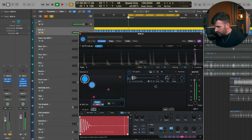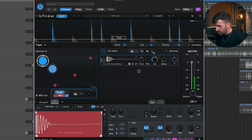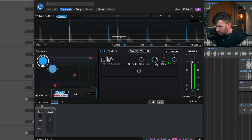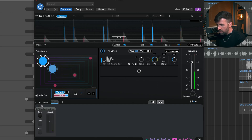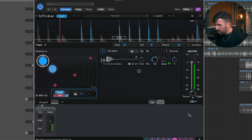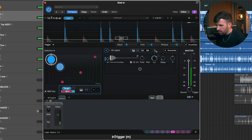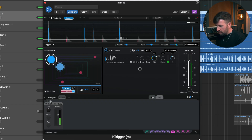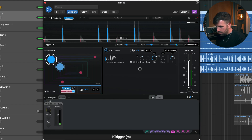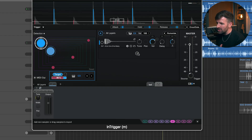Let's try this one — drag that in. That sounds fat. Let's add another layer to that to give it a bit more character, maybe something with a little bit more length.